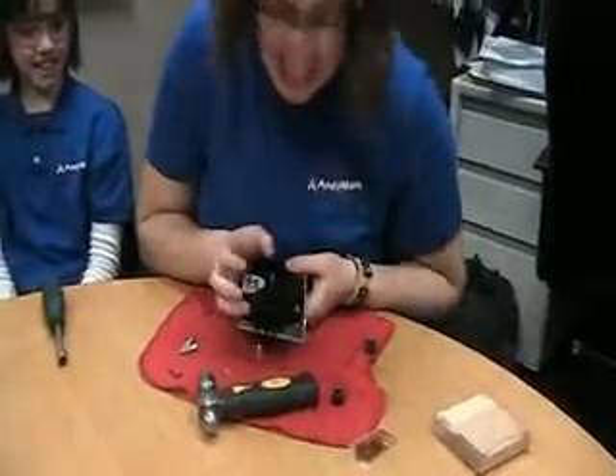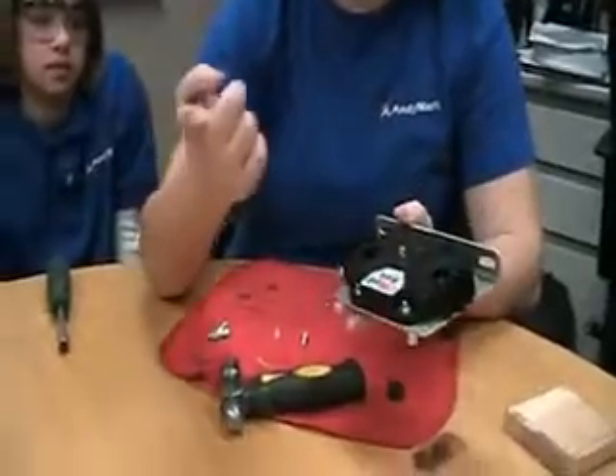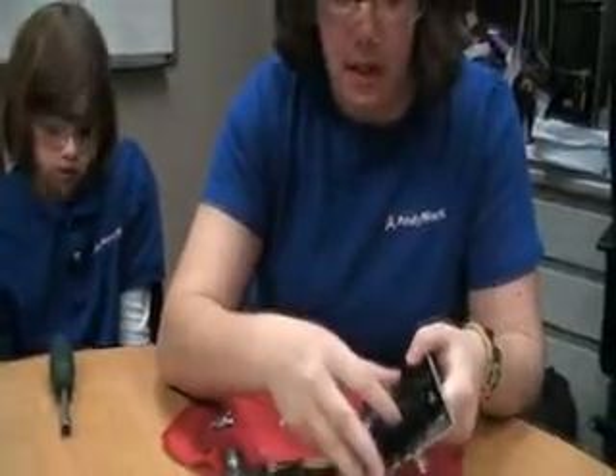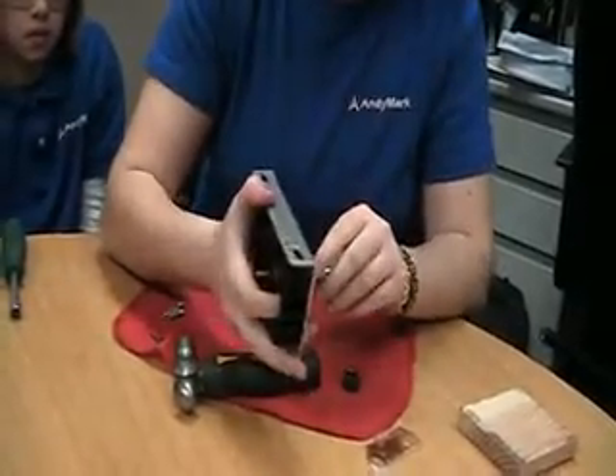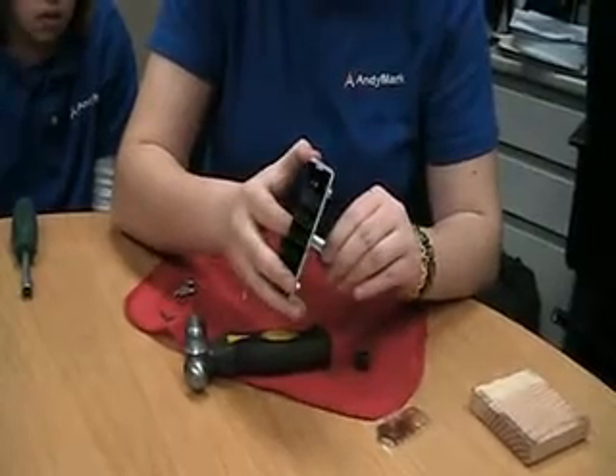Now we're going to lubricate the gear. Take the caramel-like packet of grease and open it. There should be an indentation that makes it easy to open. Be sure not to eat this — even though it looks like caramel, it's not. Now, you are going to put some of the grease onto your finger, and then you will put your finger into the holes, and gently turn the gear slowly so you can put enough grease evenly onto the gear to lubricate it. You may need to do this a few times.